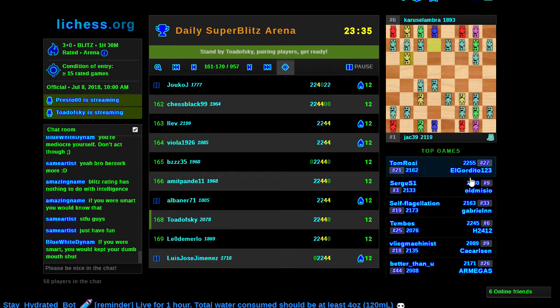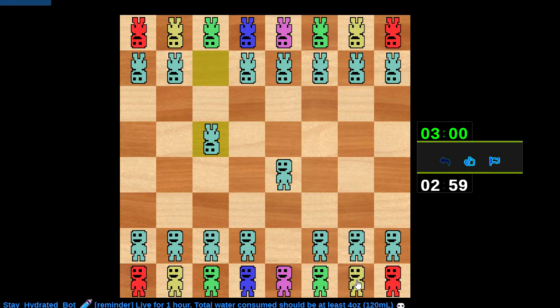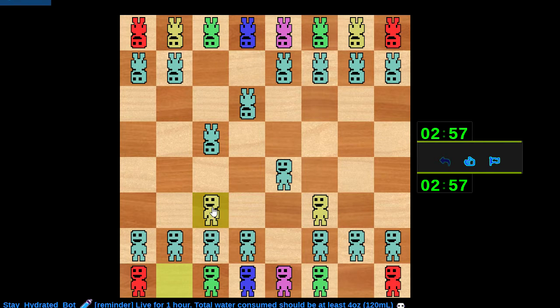He was playing reactively the entire game and he still managed to beat us. That's because he knew that particular structure better than we knew it — he was familiar with where all the tricks and traps lay in that position and I was not. That's what I get for experimenting with openings from time to time — I do get burned, even by a 1700.